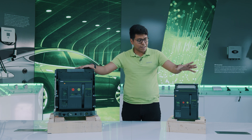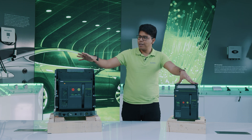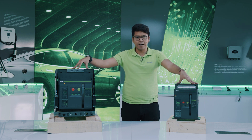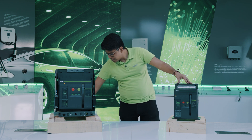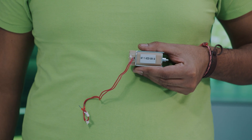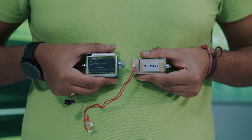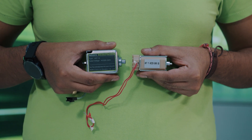The EX9A16 actually has different internal accessories than the EX9A25. For example, this is the UVT product for the EX9A16, and this is the UVT product for the EX9A25. So this is something that we need to take into consideration.